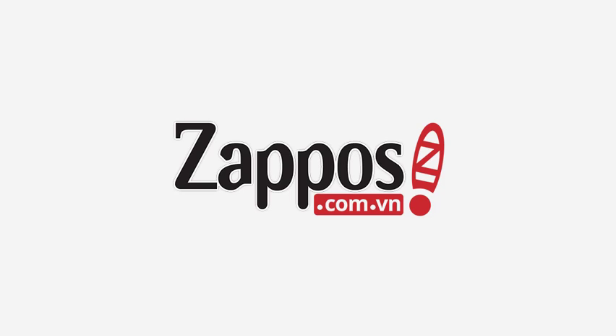Get a boot that's going to keep you warm and dry — it's this one, it's Sperry Top-Sider. Thank you for watching.